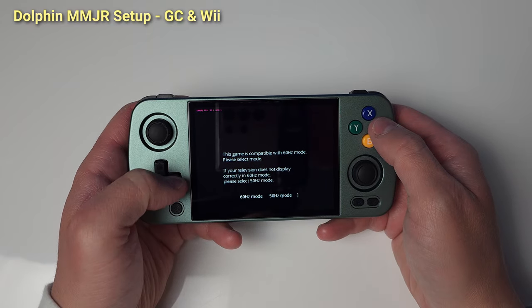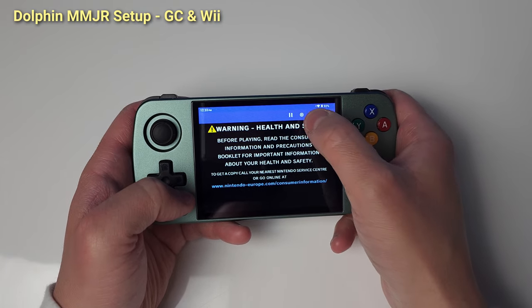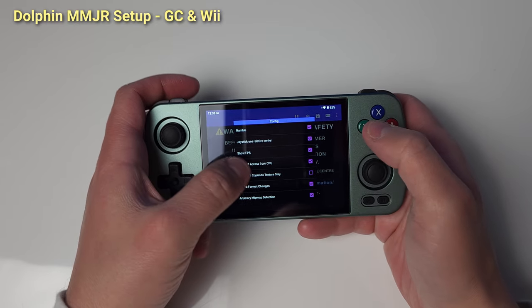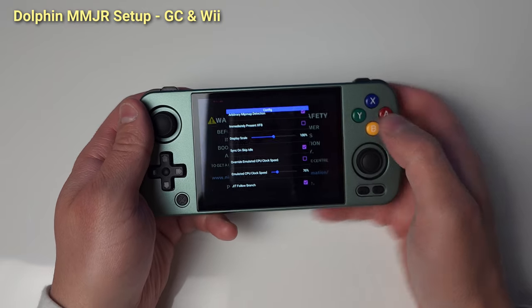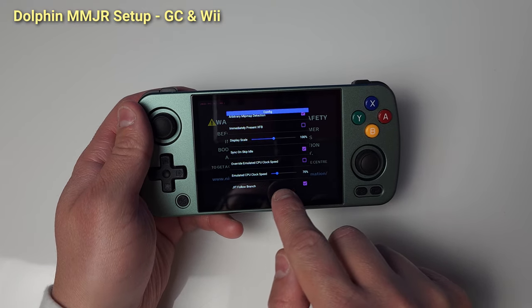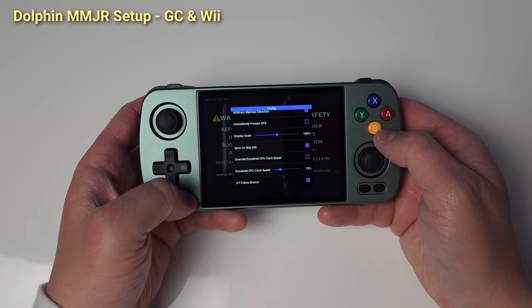Once that's all done, boot up a game and click your Menu button then select the Settings cog. Emulated CPU clock speed is the setting you'll want to change for most games — I have it at 70%, which has been working perfectly for Paper Mario: The Thousand-Year Door. Play around for some of the other games. We're done with Dolphin MMJR, let's move to Skyline Edge.